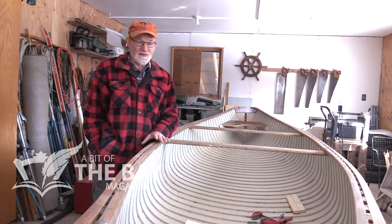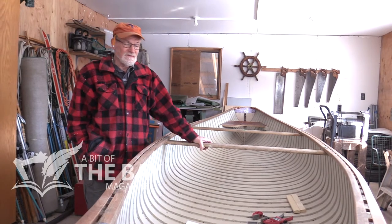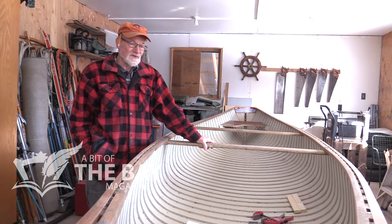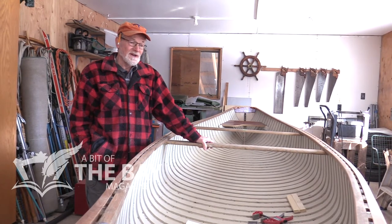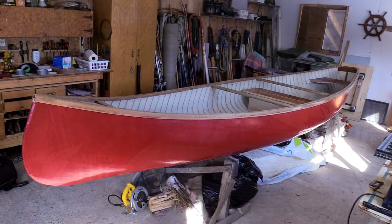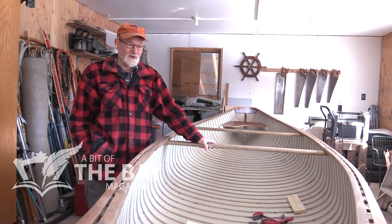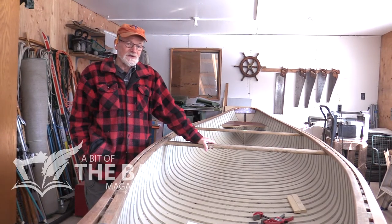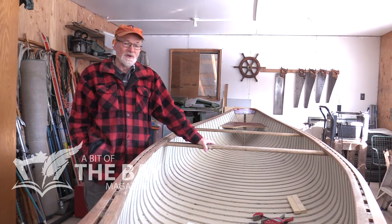This is small for a freighter. It's got a 45-inch beam, which is the width, and 17 feet in length. Whereas most freighters that are meant to really do a job would be big enough you could actually sit a Volkswagen in it and it would carry it — a good sized boat. The bigger ones would run with a 25 horsepower motor, and they're still used up in James Bay and Hudson Bay by the locals up there.